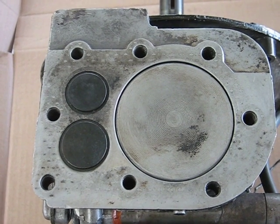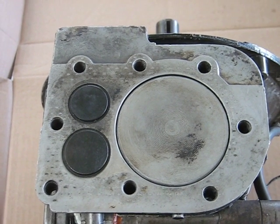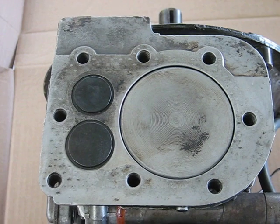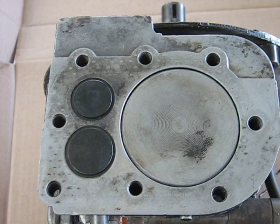This video shows why the monosoupape needs such long duration on the camshaft to make the engine work correctly. This engine was originally designed to replace the piston valve, because if one of the valves in the piston went, you could blow the whole rotary engine up.